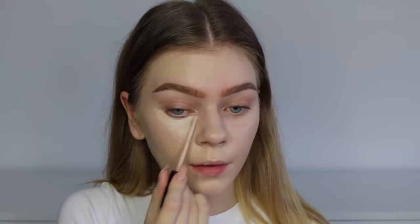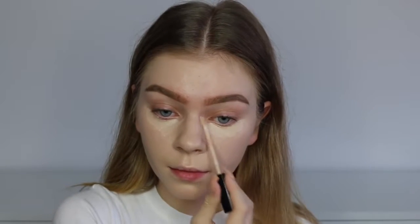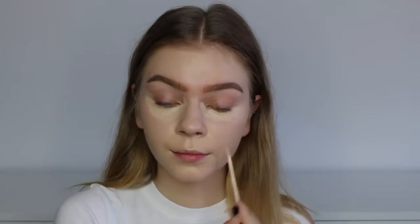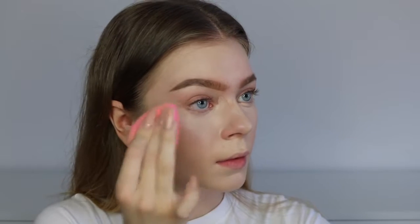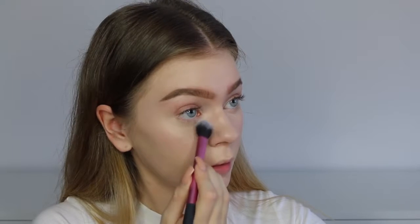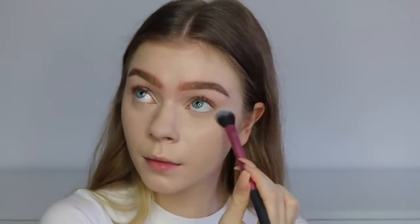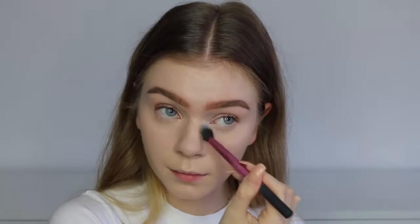For concealer, I'm using the Maybelline Fit Me concealer in fair and just applying this right under my eyes to conceal any darkness and under-eye bags. Then I'm blending it out with a beauty blender. To set, I'm using the Airspun powder — this is my favorite drugstore setting powder. It's a translucent version and I'm just doing a light set under the eyes. I'm not baking today because I wanted a very luminous, healthy, natural finish — that's what Kylie's skin looked like. So I'm keeping that luminous finish from the primer.